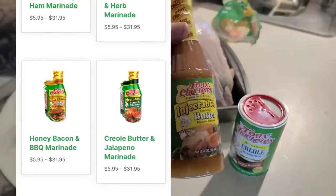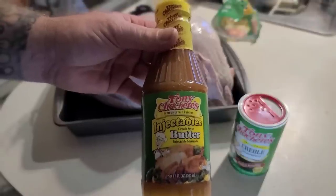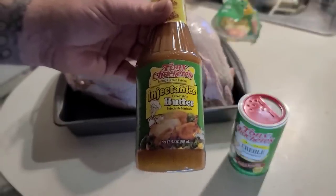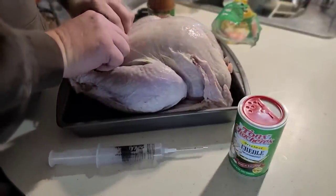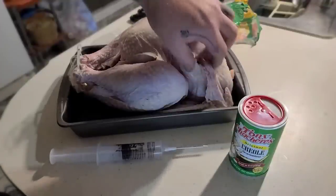They do offer quite a few different flavors, but I really enjoy the original butter flavor. This isn't the exact original - it's a modified version from the original one, but they've improved on it.